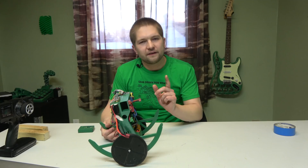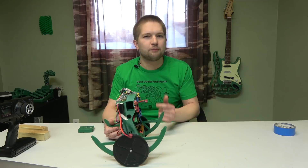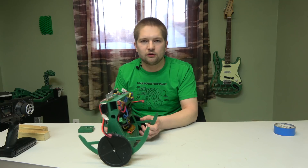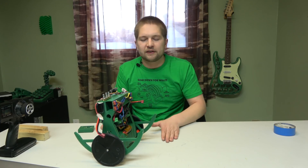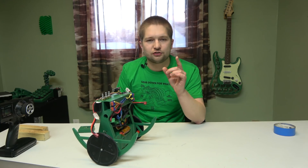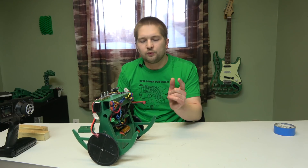One more thing I stumbled upon while working on the old balancing car — this was an accident. I had accidentally set the data type for the current angle as an integer. In Arduino, if you store a number that needs a decimal point in an integer type, it simply removes the decimal point, giving you only a whole number. When I found that mistake and corrected it, I spent the next two days trying to figure out why I couldn't get it working anymore.